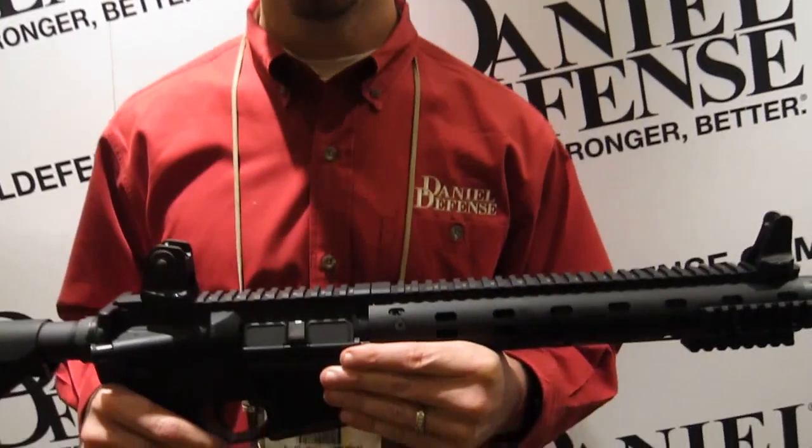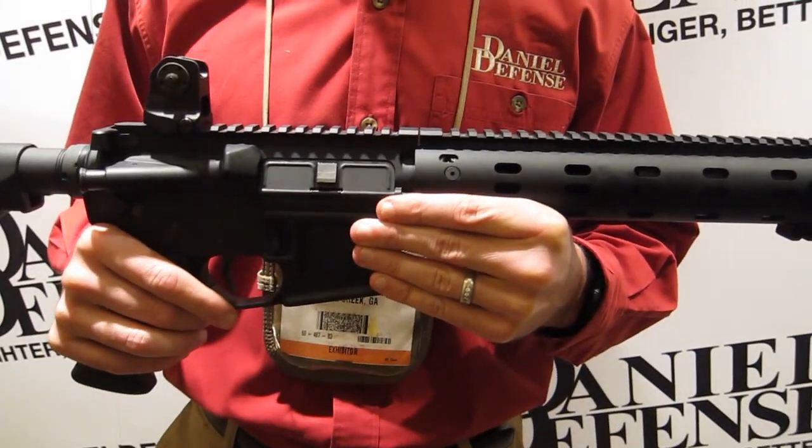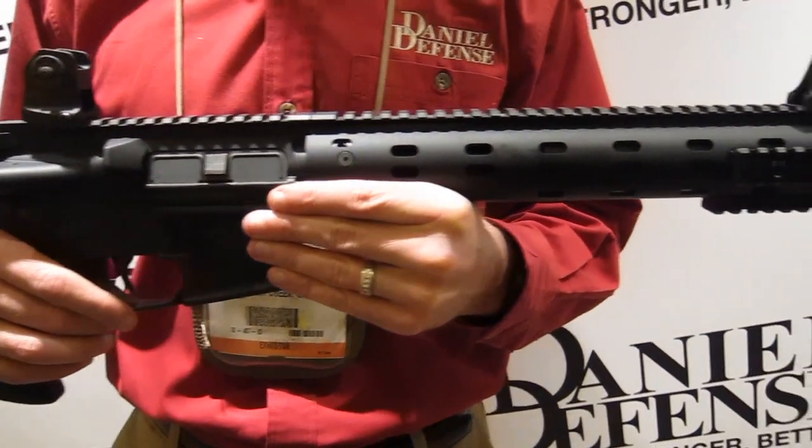Hi, my name is Joe Marler. I'm with Daniel Defense. Today I'm going to go over the new Daniel Defense ISR. It's an integrally suppressed rifle, chambered in 300 AAC blackout.